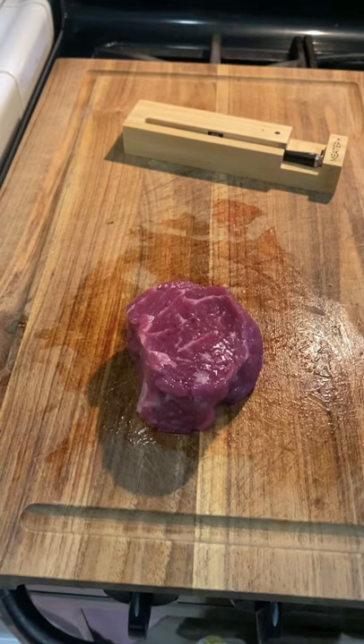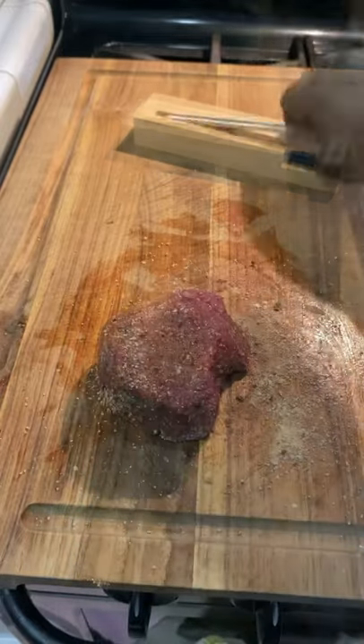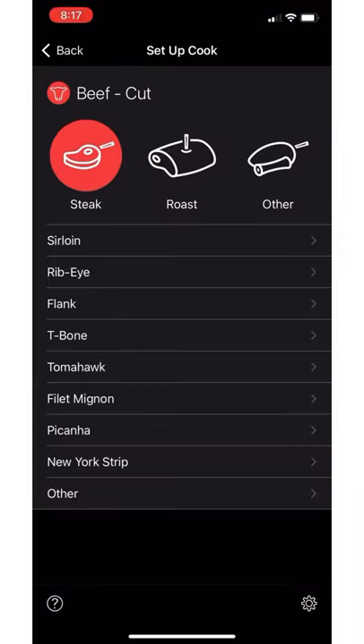Alright, filet mignon, asparagus, and eggs for breakfast this morning. Season it up real good — you can use just salt, pepper, and garlic. I'm going to be using a meat thermometer to cook up the perfect steak to medium rare.